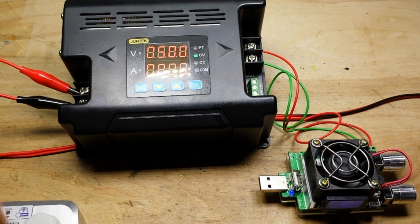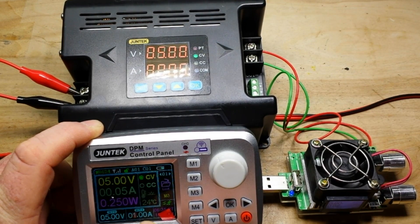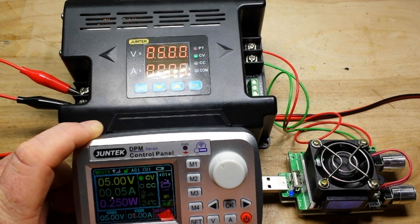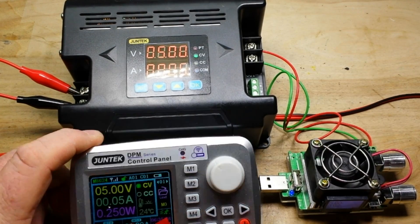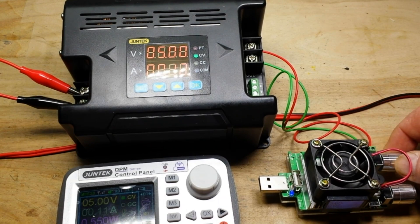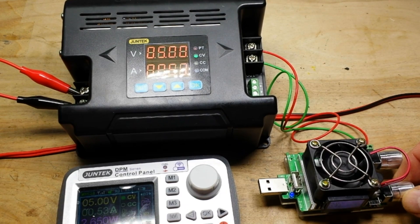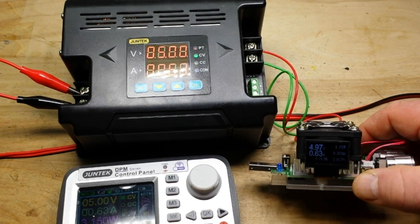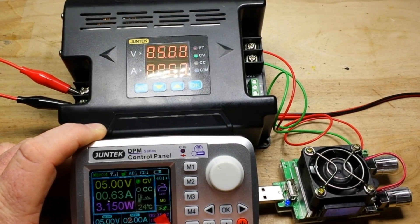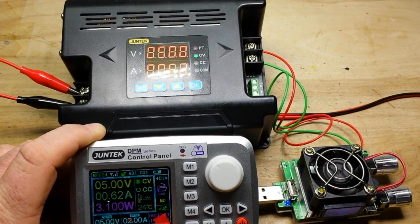I've got it hooked into this little electronic load tester and we're set for 5 volts, 1 amp, and it is putting out 5 volts at 50 milliamps and a quarter of a watt. We'll turn this up some, put some strain on it here, increasing our load. That's 0.6 amp — you can see it's putting out 0.63. Shows the same up there. So it's going pretty well.